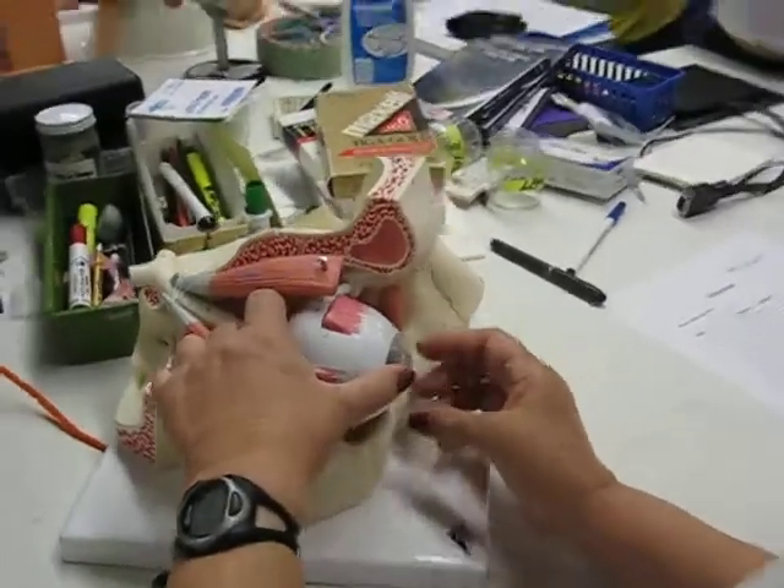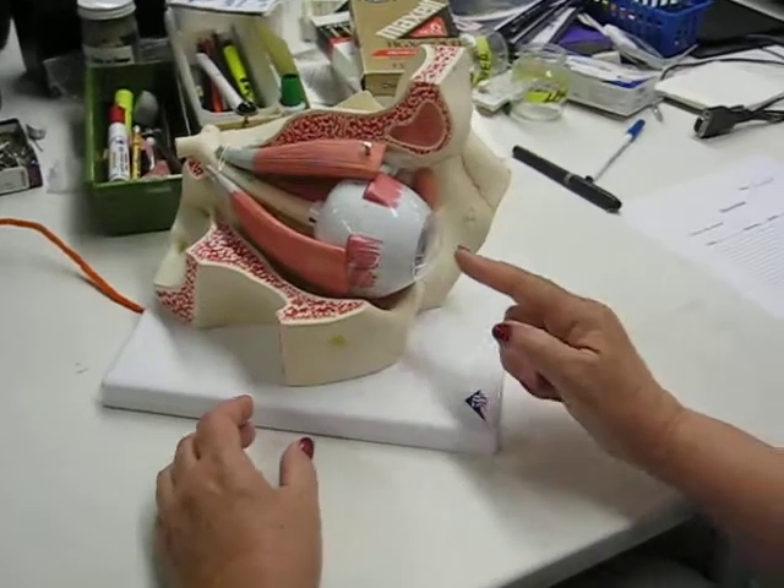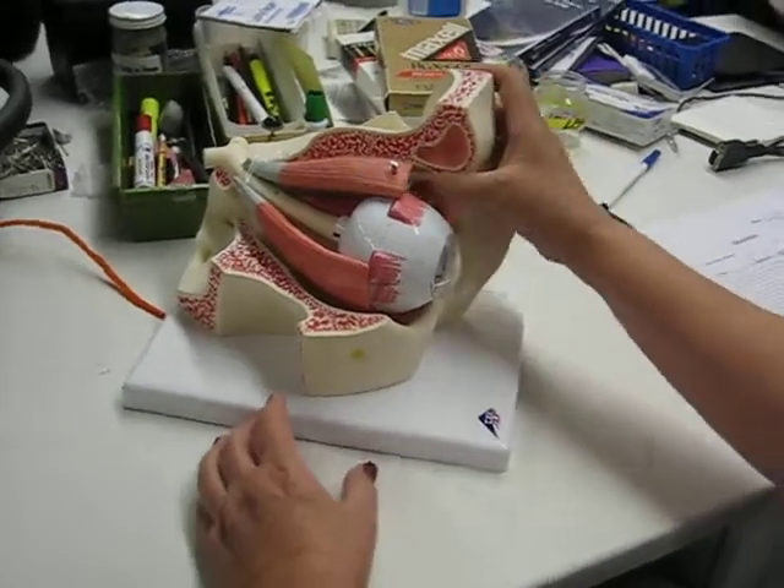There's a bigger model for the eye. I guess it's all glued and taped together. Do you want me to get the big one? Yeah, why don't we get the bigger one?